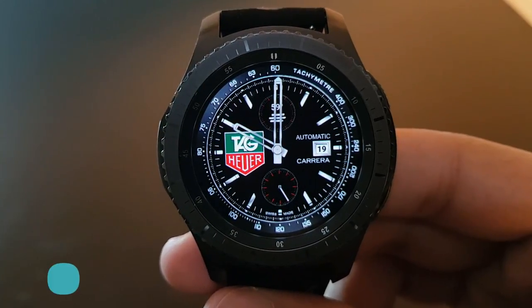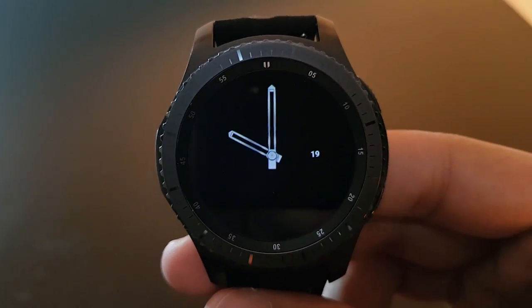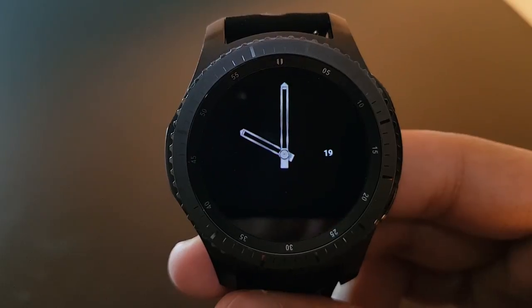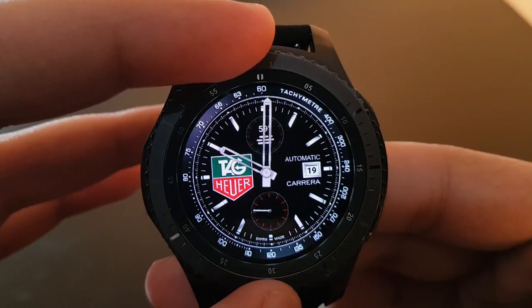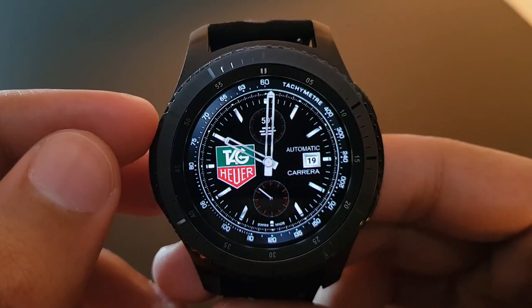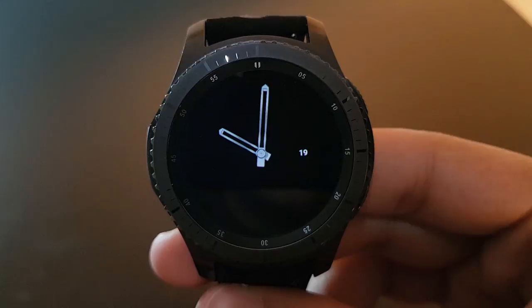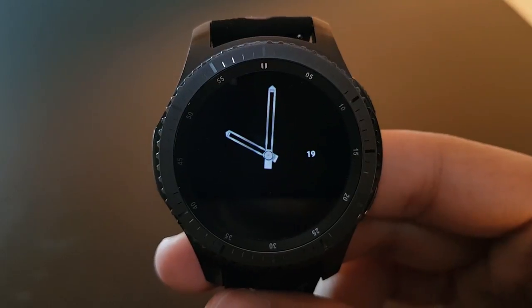The next watch face is Tag Heuer. I'm a big fan of Tag Heuer watches and I'm sure you'll also like this watch face because of its elegancy and simplicity. The always-on display is very beautiful and battery efficient. In actual mode you have analog time, the Tag Heuer logo, and date on the right side — try it out, you will love it.